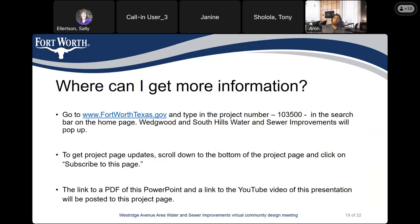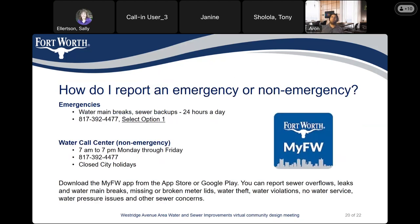For more information, you can go to www.fortworthtexas.gov and type in the project number 103-500 in the search bar on the homepage. The South Hills water and sewer improvements page will pop up. Scroll down to the bottom of the project page and click on 'Subscribe to this page.' A PDF of the PowerPoint and a link to the YouTube video of this presentation will be posted on the project page. For emergencies — water main breaks or sewer backups — 24 hours a day, you can call 817-392-4477. Choose option one. For non-emergencies, from 7 a.m. to 7 p.m. Monday through Friday, call the same number, 817-392-4477. Closed on city holidays.